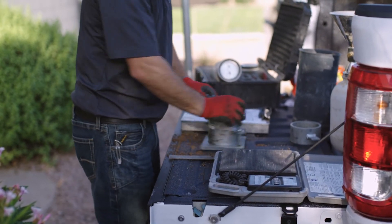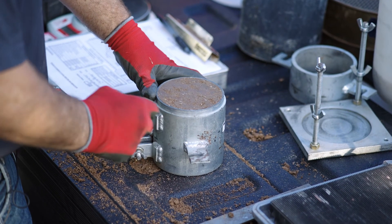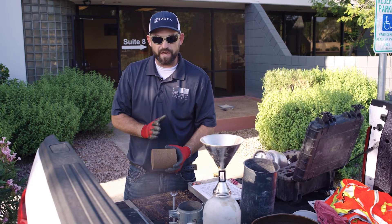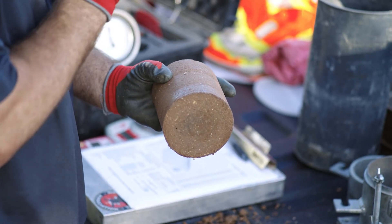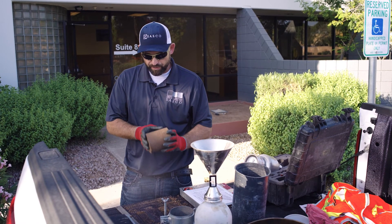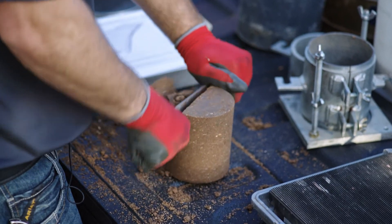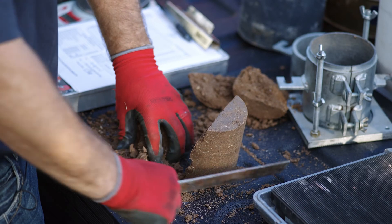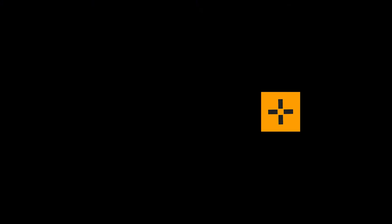We're going to extrude the plug from the mold. At this point we can also observe how equal or unequal our lifts are — this one had pretty good lifts. You'll see the top of each lift is very compacted, then voids appear toward the bottom of the lift before it picks up again, showing that stratification clearly. We'll cut the sample in half, discard the exterior, and take our moisture content sample from the center — either 20 grams for a calcium carbide test or a minimum of 300 grams for an oven-dry sample.